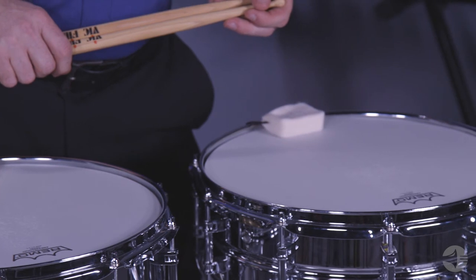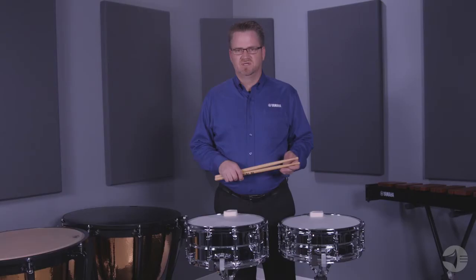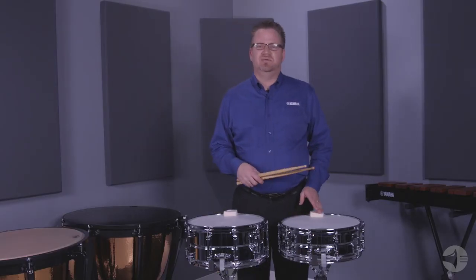The drum comes with a ring mute, which removes unwanted overtones. An optional accessory is the MU snare mute.